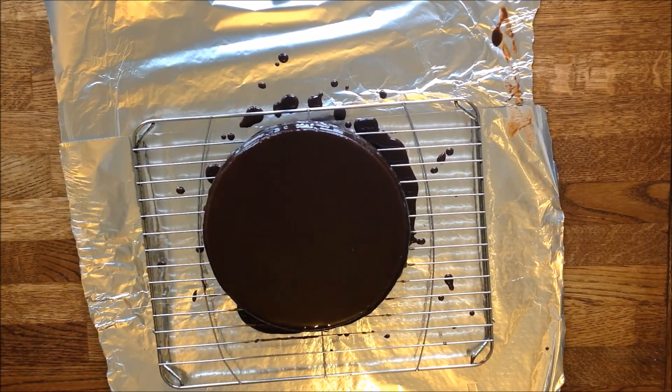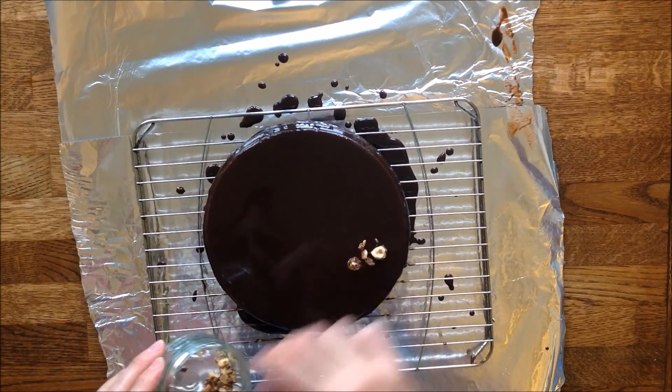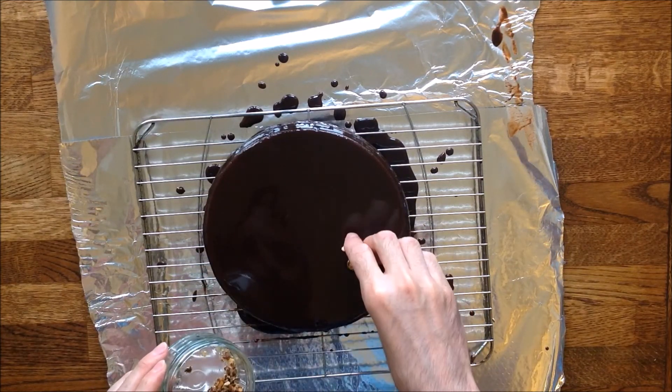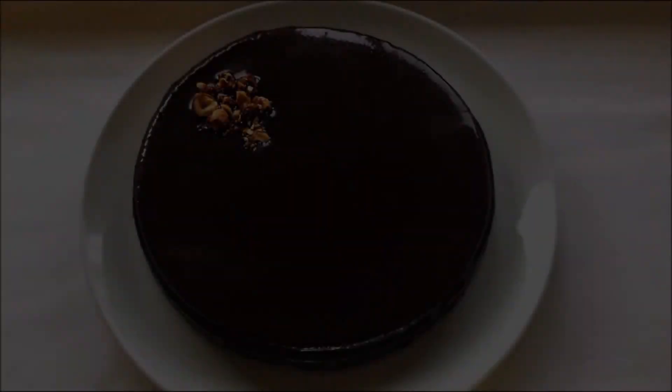You can also sprinkle any of your favorite toppings. Here I'm using caramelized almonds and hazelnuts. Leave the icing to completely cool down before you can move the cake to a presentation plate. Let's do it!